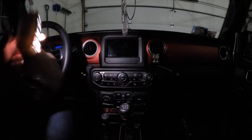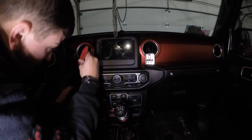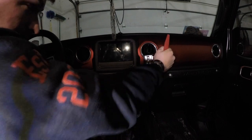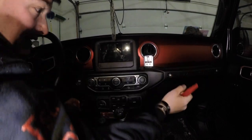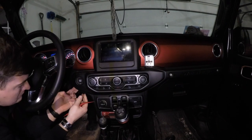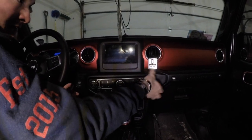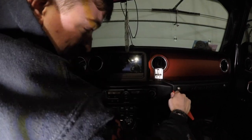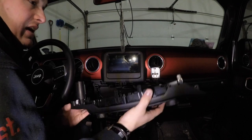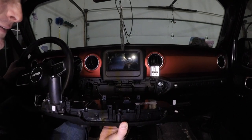Next we're going to be removing our climate control panel. To do so, just pop it off in this corner first and then work your way over. I recommend being a tad careful because you really don't want to scratch these panels up. Go ahead and disconnect both wiring harnesses, then place this to the side as well. Also, there's supposed to be a bunch of other white clips here — my dealership lost them. It's all sorts of annoying, but hey.